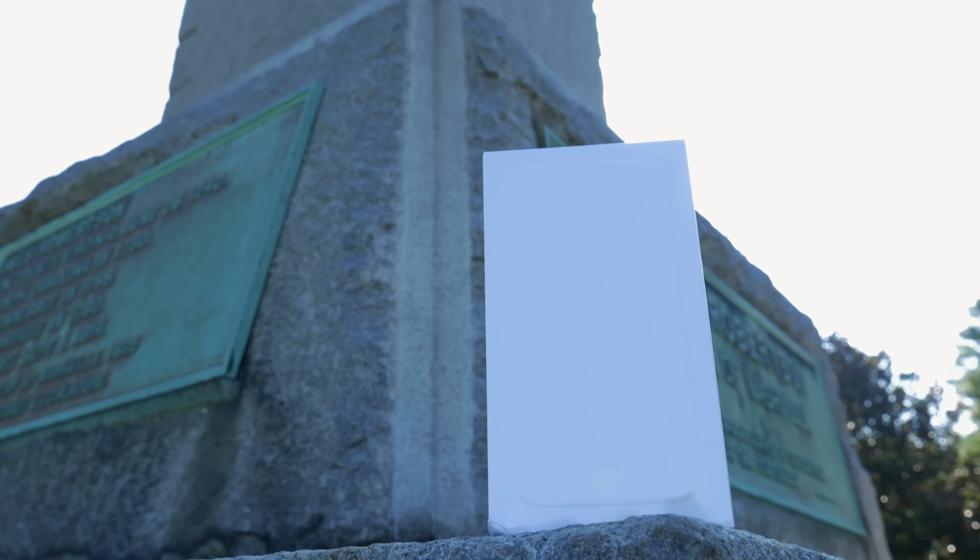First up, it's going to be the pamphlet of Apple manuals, warranty information, and obviously your Apple stickers. And beneath that, you'll find your standard issue wall charger, lightning USB cable, and ear pods. And that's about it.